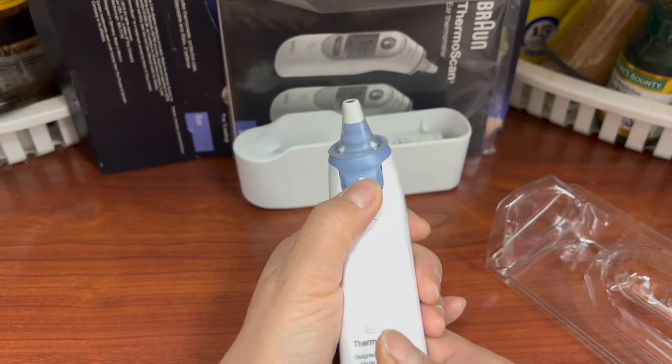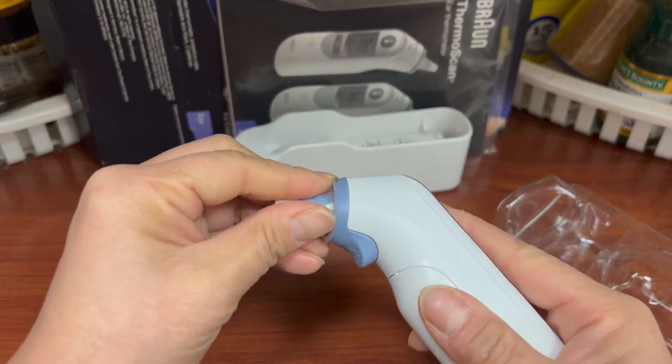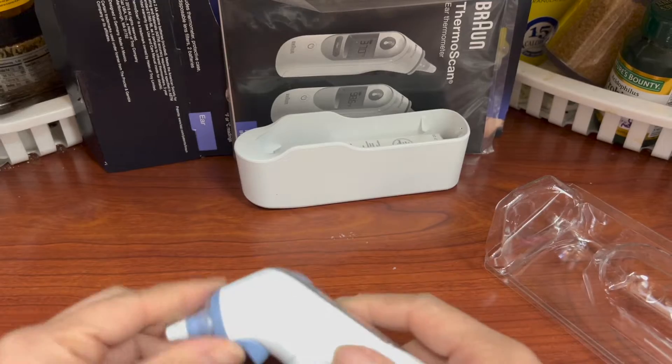So this button — press — you can get rid of the probe. Isn't that cool?